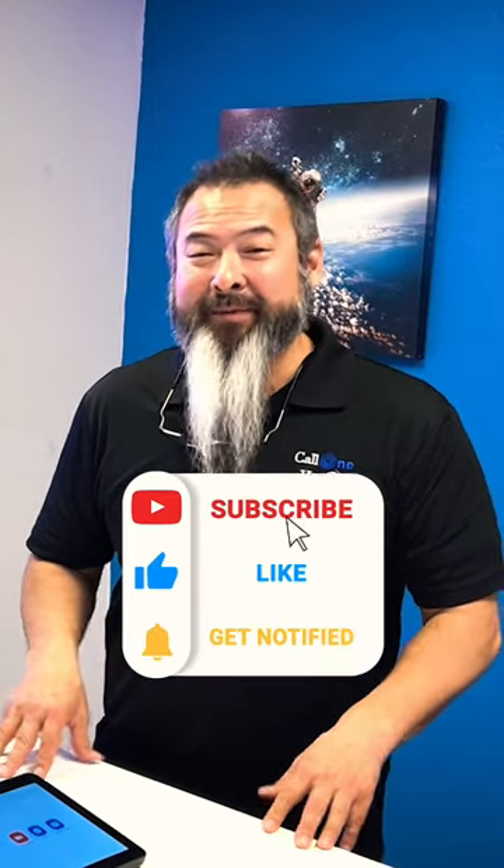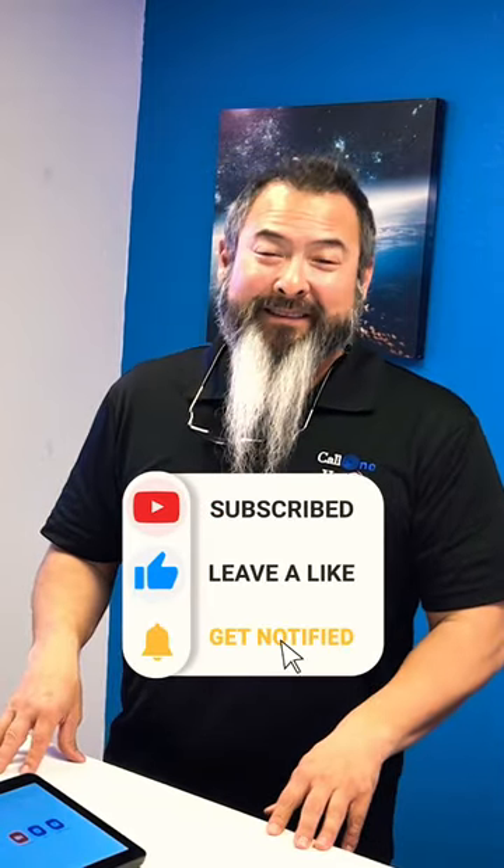Don't forget to like, subscribe, and comment below. Let us know what you'd like to see and we'll do our best to make it.